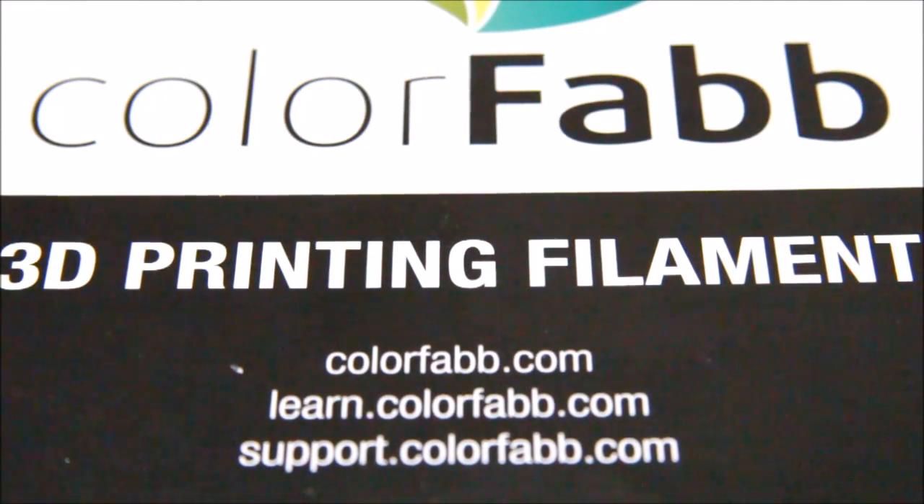Hello everyone, this is James from 3D Printing Reviews, and today I'm bringing you my video on the ColorFab 3D printing filaments that I received recently. ColorFab were kind enough to send me a selection of their specialist filaments — wood based filament, carbon fiber, metal based, Glowfill, Ngen, XT, and HT. Let's have a look at the results.